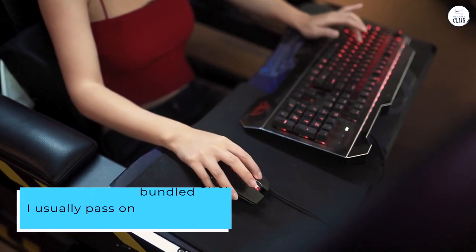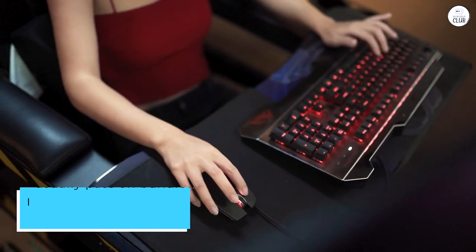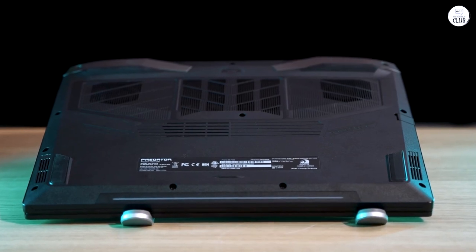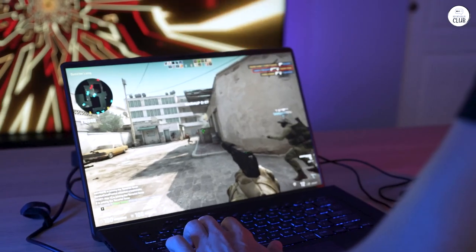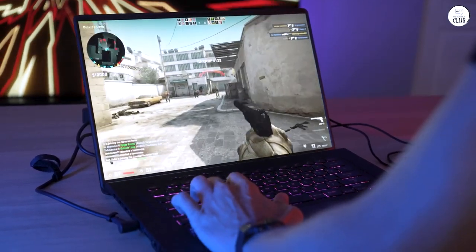I usually pass on bundled offers, but I decided to try the mouse and mousepad from Acer, and I'm thrilled with my decision. Unlike the flimsy plastic mice I've encountered before, this mouse has a solid build and premium feel. The accompanying mousepad is a joy to use with its smooth surface and vibrant design. It's a steal, even at its original price.